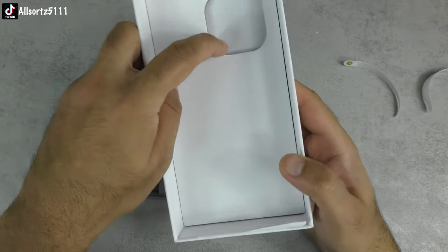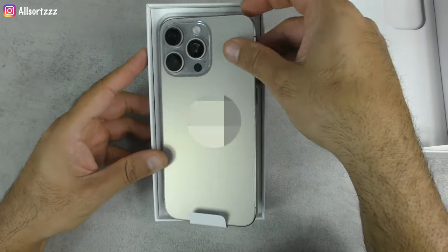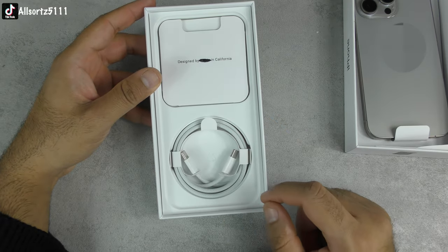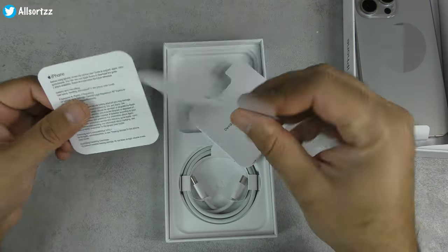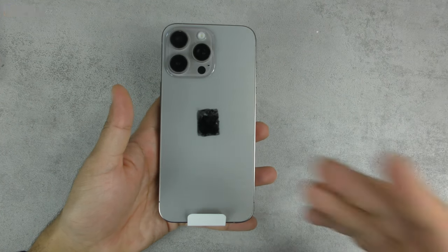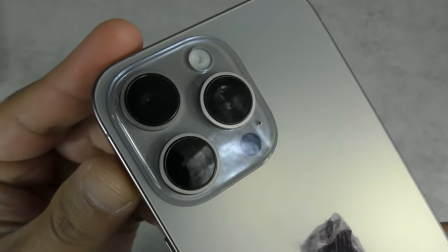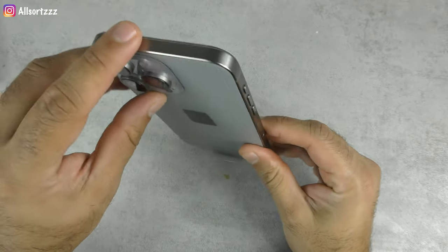I opted for the natural titanium look, which we'll check out later. Inside the box you've got a booklet, a USB Type-C to USB Type-C braided cable — logos penned out — and looking inside, just a paper booklet and a SIM card ejector tool. So let's take a look at the Goofone — logo penned out on the phone as well. This is what the natural titanium Goofone 15 Pro Max looks like.